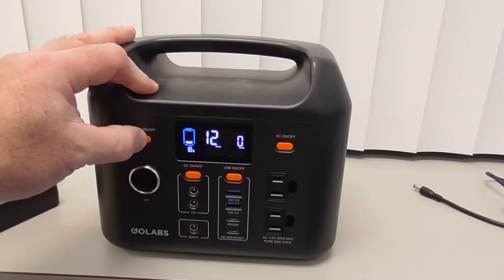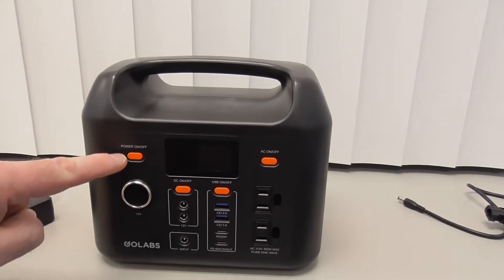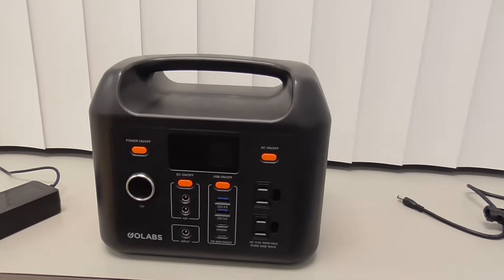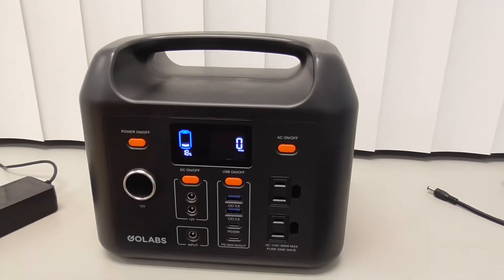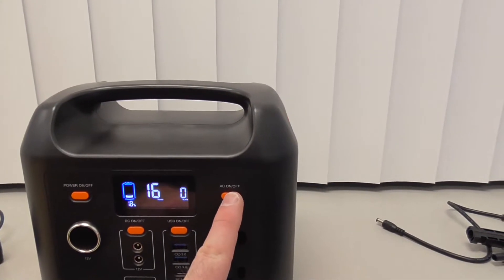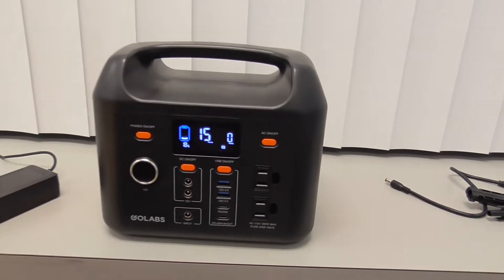To turn it off, just press and hold this. To go over that again for the AC, just real quick: take it out of the box, press the main power button, press and hold for a moment, then press the AC button on the upper right. Now you can plug something into the outlets.